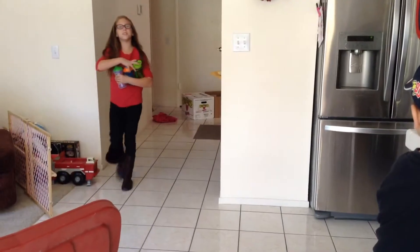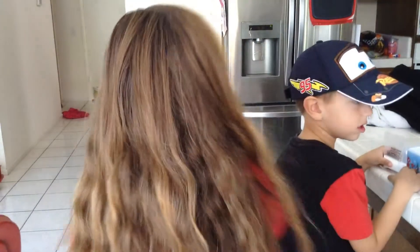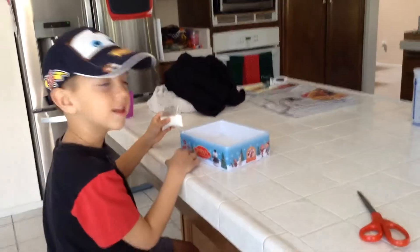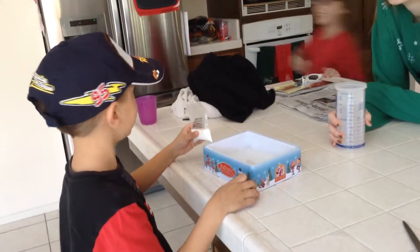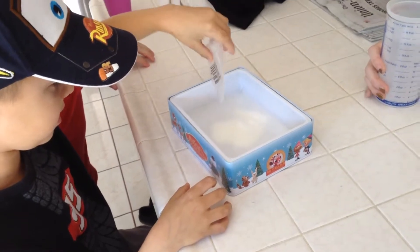Does Daddy talk to himself? Okay, here comes Ava. Just put them over on the counter over there. And we'll do this and then I'll take care of them. Okay, Jack is going to pour in the powdered snow first. Go ahead.